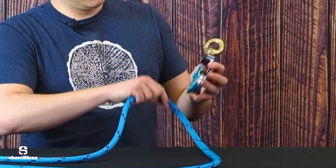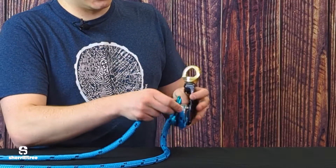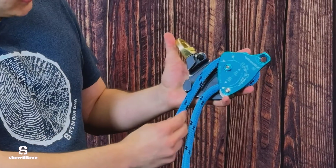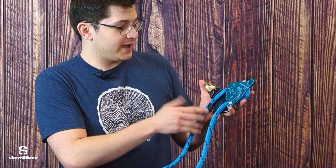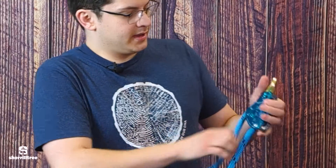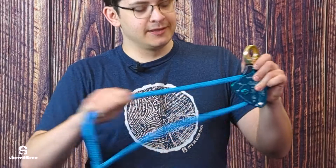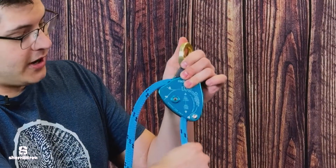Now we'll load the rope here, and there is a diagram on the device to show you where it gets loaded. You'll notice we have two options — we can go here or here — and depending on where you load the device, it's going to change the amount of friction at your rigging point. We can pull it back pretty easily, and then you've got friction on your lowering.